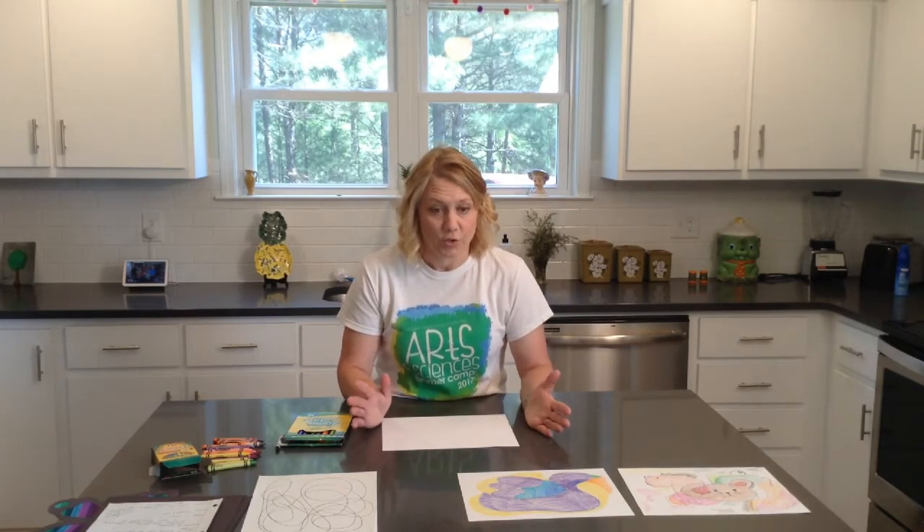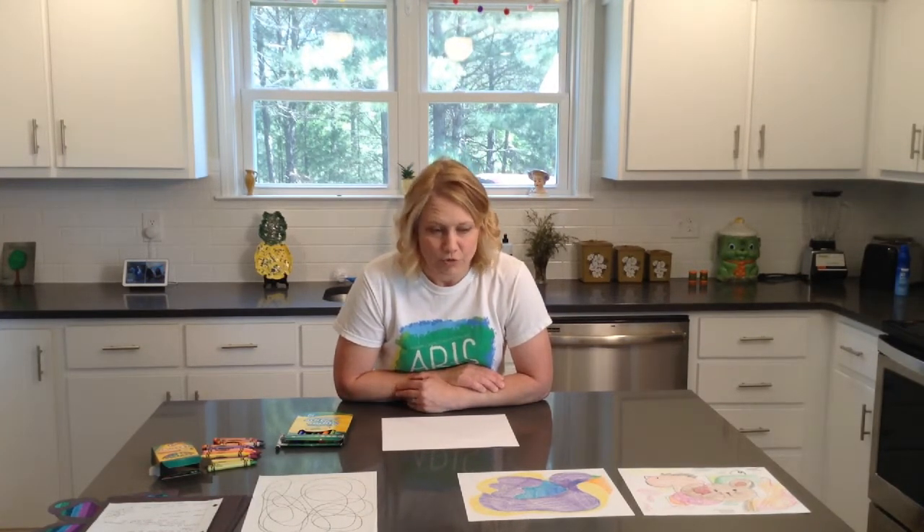I feel like this scribble art is a good project especially right now during these times — we're staying at home, we're not with our friends, we're not going to school, we're not going anywhere. And you're probably feeling something. You're not quite sure what you're feeling but you just know it doesn't feel good. This scribble drawing and any type of art creating is a way to just communicate to yourself or to others what you might be feeling and thinking when you don't really have the words to do it.